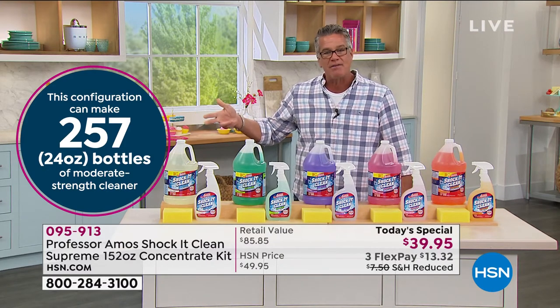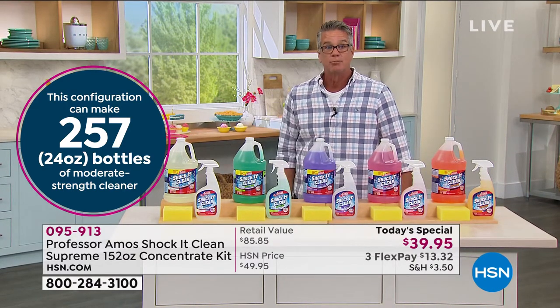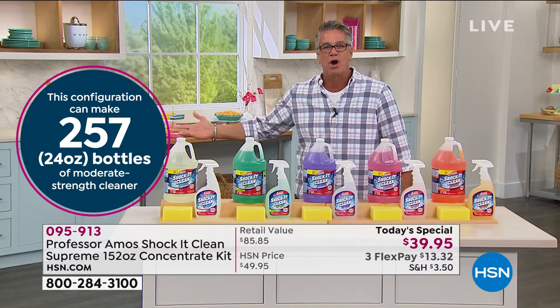So if you do the math on this, it comes out to about 16 cents per bottle. What are you paying for industrial cleaner? Four bucks, five bucks a bottle, and you buy it once a month. Think about how much money that's going to cost you.